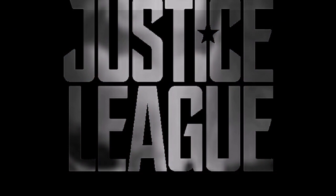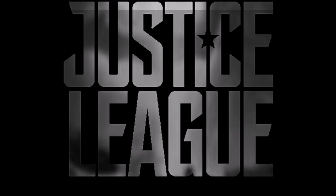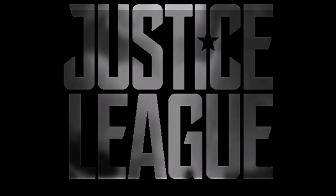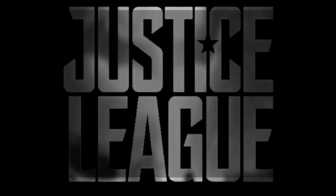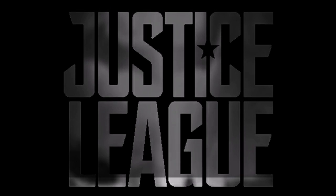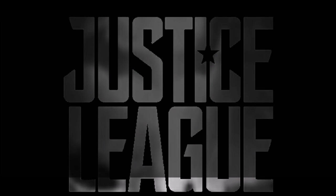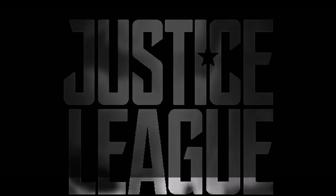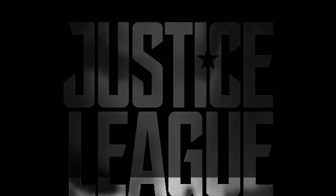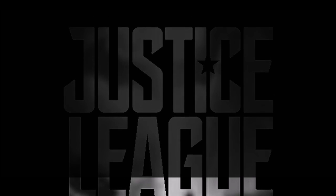What's going on everyone, hopefully you're having a good day. Today we're going to be breaking down the Justice League trailer. I'm so excited because this is such a good trailer, I'm just going to go straight into the breakdown. Before I begin, if you're new to the channel subscribe, turn on the notifications, give this video a thumbs up, and share it with your friends. Let's begin — I can't wait, it's so good.